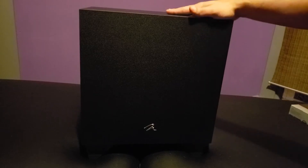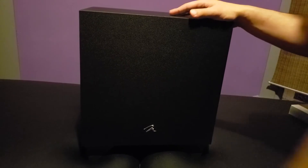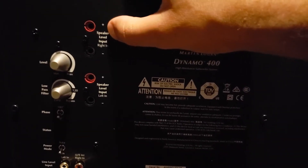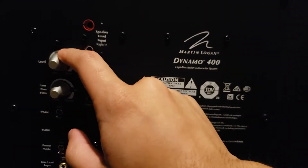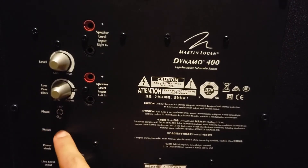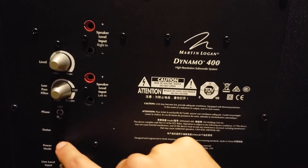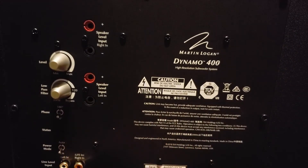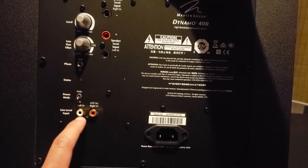We're at the front of the subwoofer here and we have the gorgeous MartinLogan logo up front — nice little chrome finish to it. I flipped this guy around real quick to check out the back. On the back side of the subwoofer we have the speaker-level inputs left and right — banana plug that in. We have the main volume of course, a low-pass filter — I have that at 120 right now — the phase, and then the status: auto mode, on, off, things like that. And then at the very bottom we have the RCA connection left and right, with the right having the LFE connection, which is what I'm using right now.